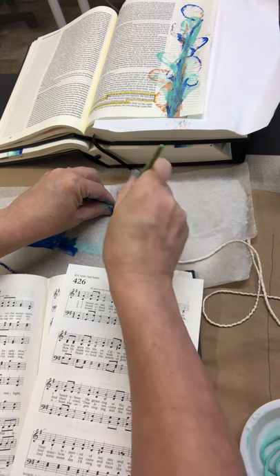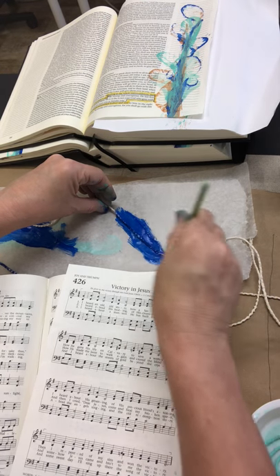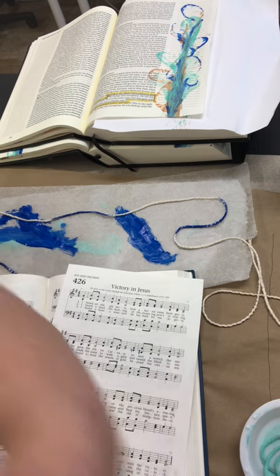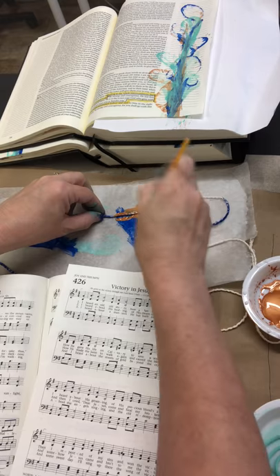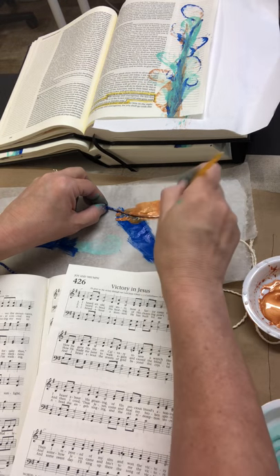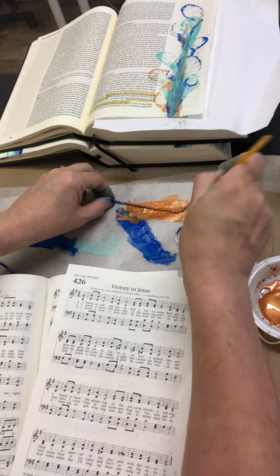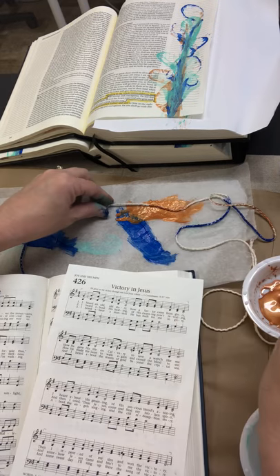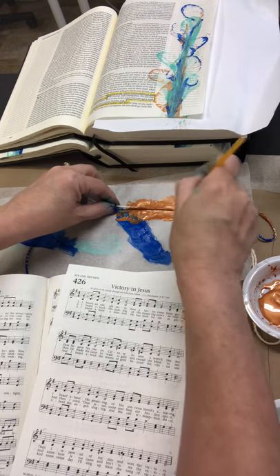So you do have the option of actually painting your string out first, and then I'm gonna mist it with some water. I'm gonna go back to this pretty copper as well, just because I really want to make sure it shows up well for you. Just regular acrylic paint — safe to use in your Bible.